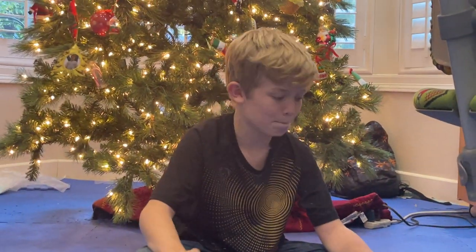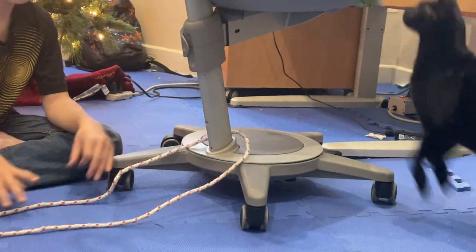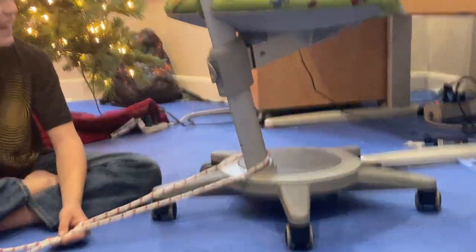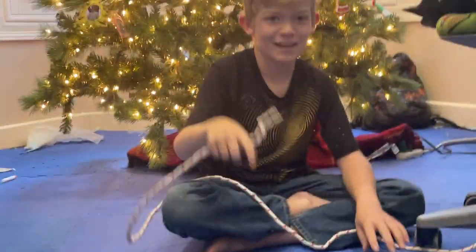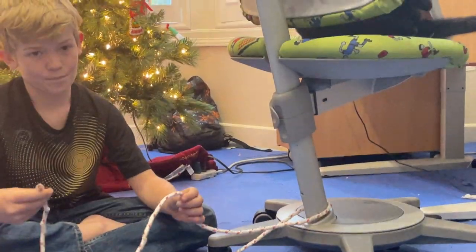It hasn't actually happened. First, you're going to take your line and wrap it around your spool, and you're going to take your tag end and tie it back around your main line.